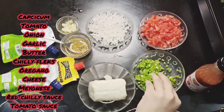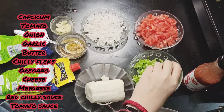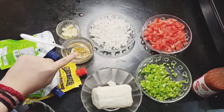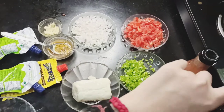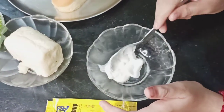This is going to be very interesting — watch the video until the end. Let's see how to make it. We need chopped capsicum, chopped tomatoes, chopped onion, mozzarella cheese, butter, oregano, chili flakes, garlic, and tomato ketchup and red chili sauce.